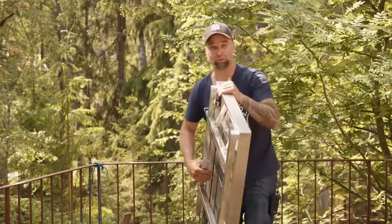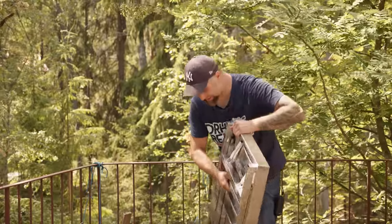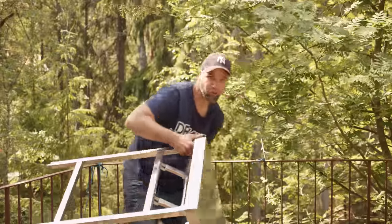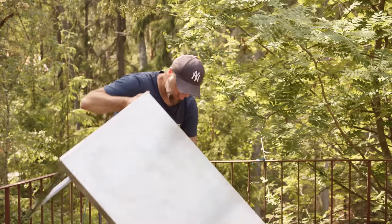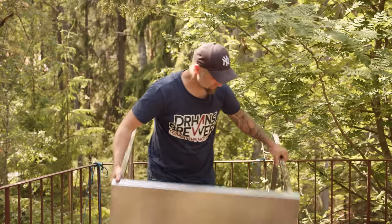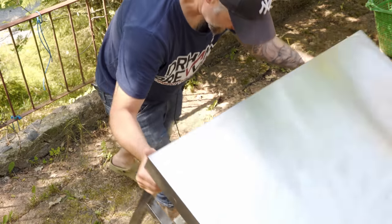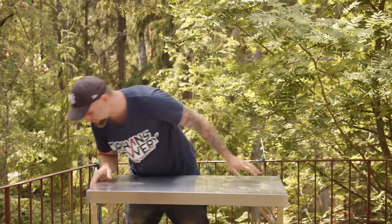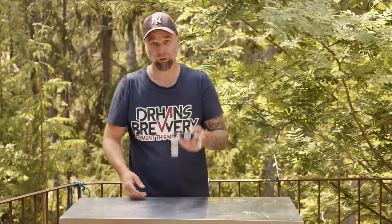Michael finally got me the new table - stainless steel, foldable - so I could do these things a little bit better. In style! It's so heavy. Maybe it's even too shiny for this day. It's a very hot day here in Sweden. We're gonna have a look at the Spundit 2.0 today.